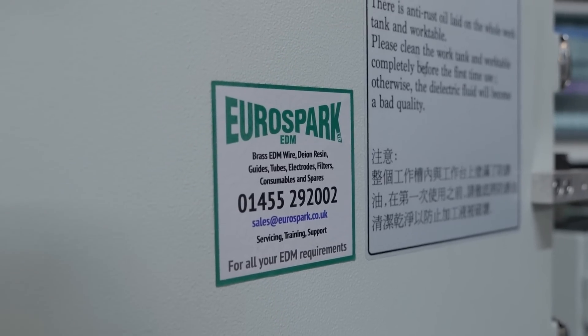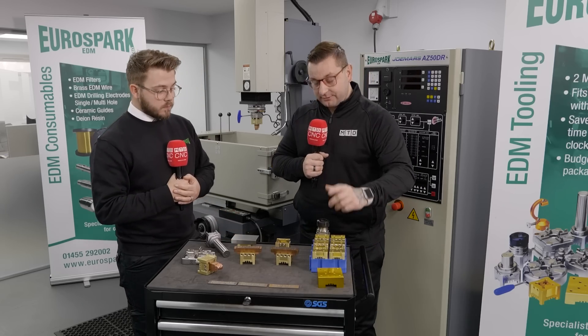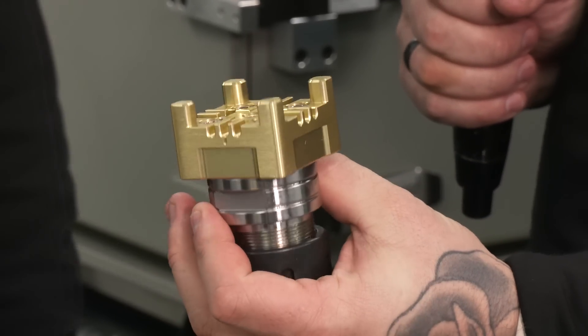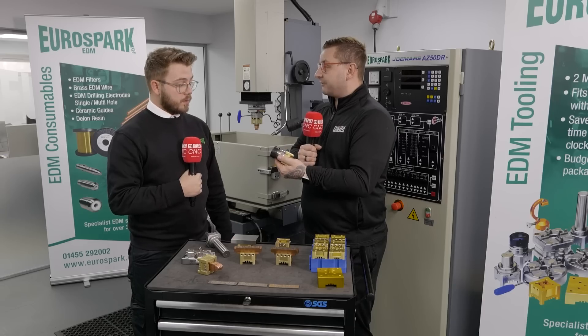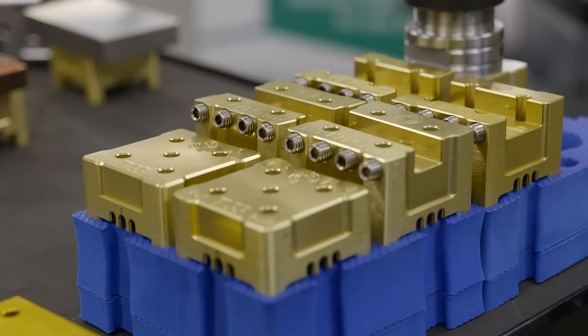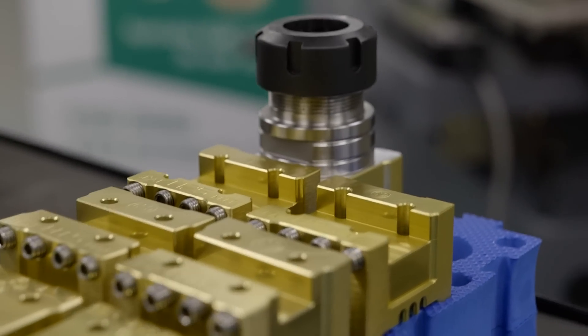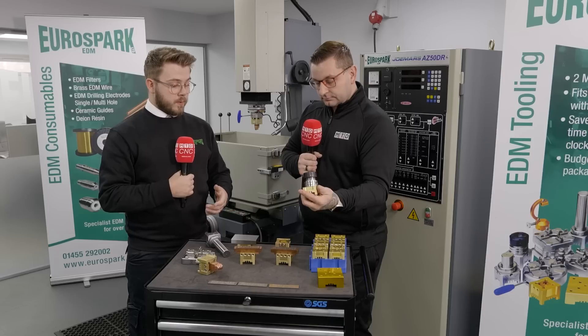Something I've never actually seen before — we actually have a collet holder as well, so we can now spark round stuff too. You can use the standard pallets if you machine it round, but that's an ER32 collet holder, which gives you more flexibility.